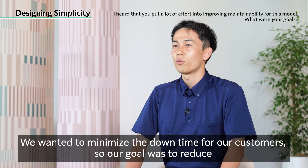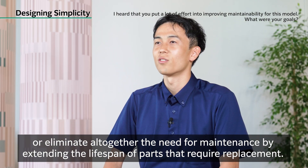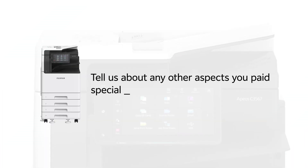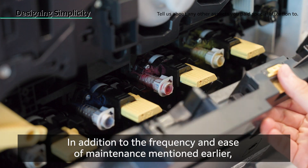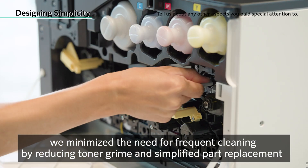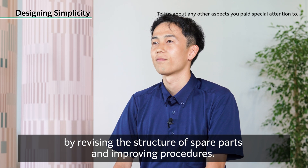We wanted to minimize the downtime for our customers, so our goal was to reduce or eliminate altogether the need for maintenance by extending the lifespan of parts that require replacement. Particularly important for us was eliminating the need for follow-up work on the part of engineers. In addition to the frequency and ease of maintenance, we minimized the need for frequent cleaning by reducing toner grime, and simplified part replacement by revising the structure of spare parts and improving procedures.